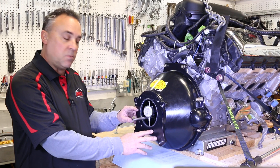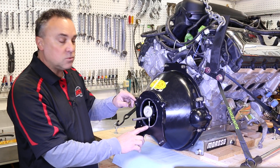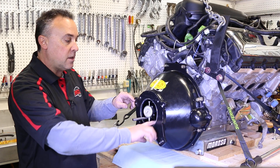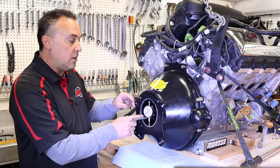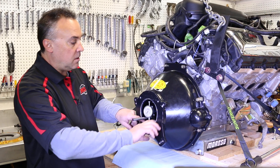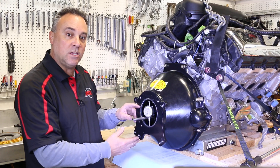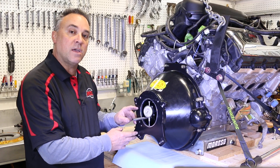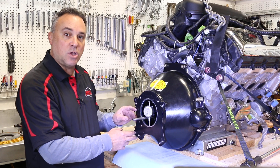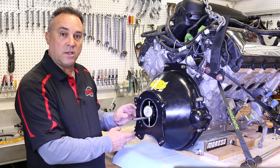There are two checks to perform on the bell housing. The first one we're doing is the radial run out of the ring. You are allowed up to ten thousandths total dial run out, divided by two is five thousandths radial run out. You'll see that in the Modern Driveline installation document instructions, which you can find on our website, moderndriveline.com.